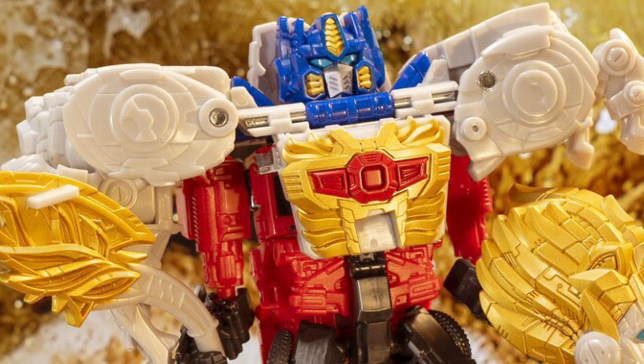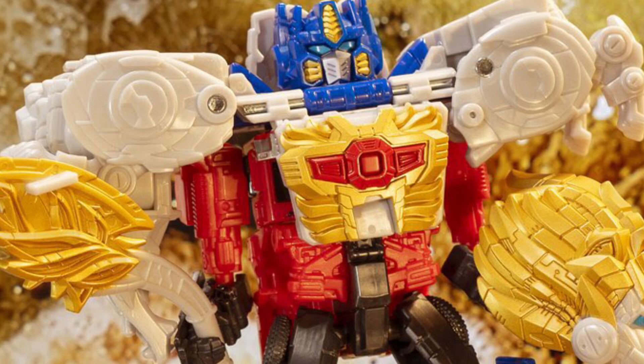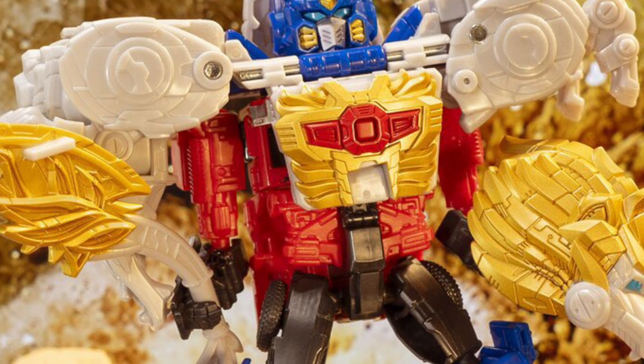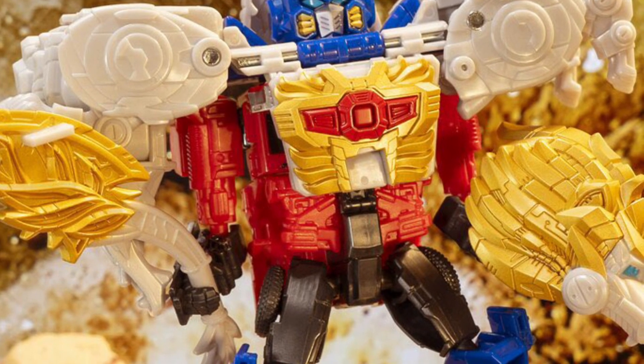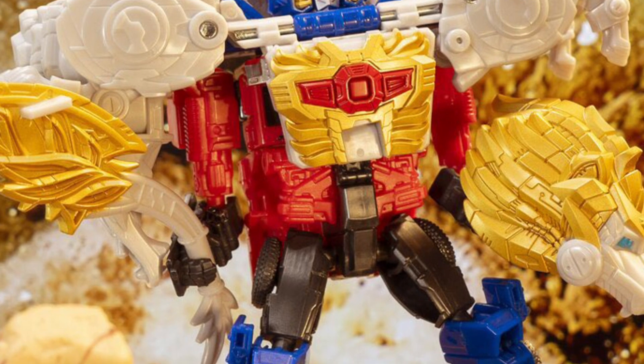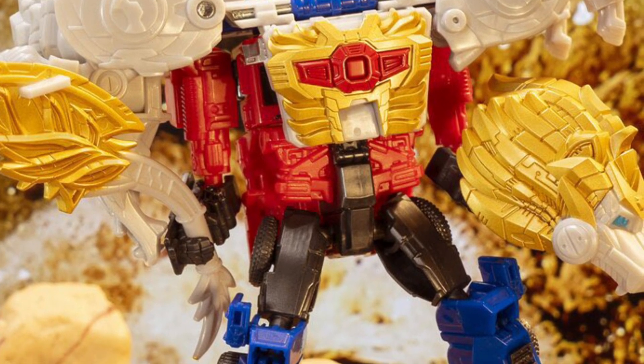But yeah, this is a pretty cool figure. It's a combiner — it combines Optimus Prime with the Lion and looks cool. Just adds a nice flair to it. And it's not an expensive toy. I think it was like $11.99 that I saw at Walmart, here in Canada. And I'm kicking myself for not picking it up.